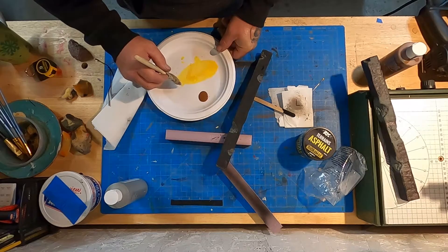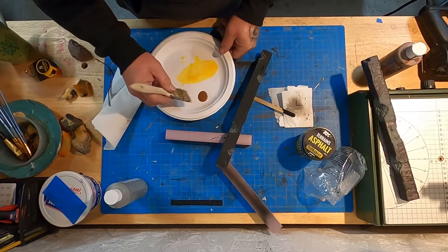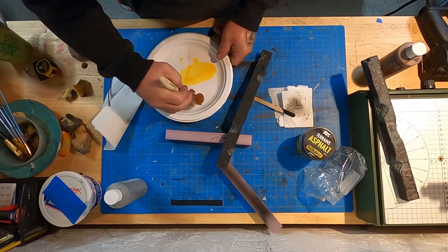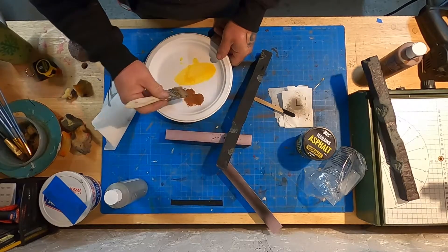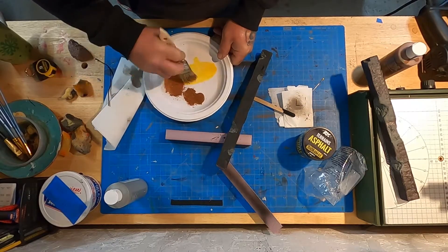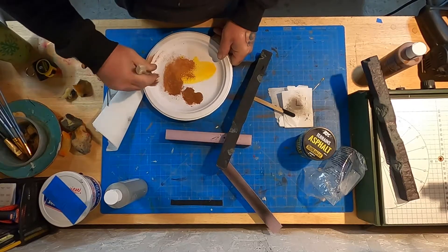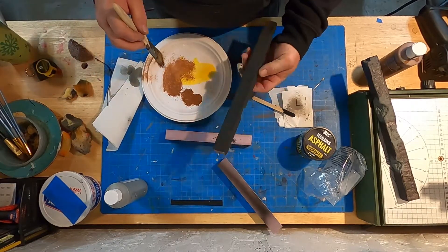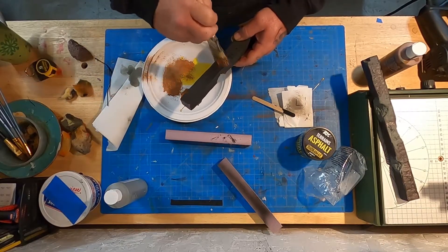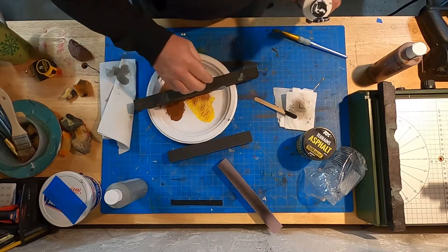I do like the way it came in on this column. It's nice. We'll dry brush it just to bring out a little bit and give the eye something to catch on to. Here we go.